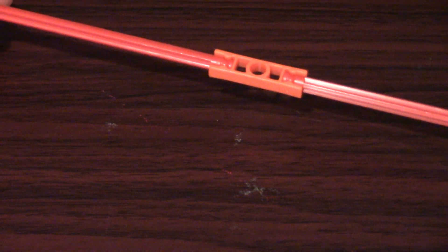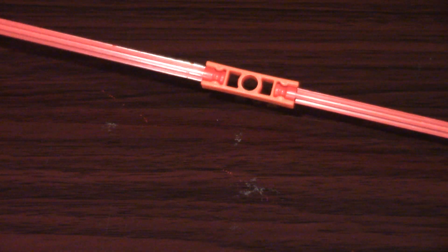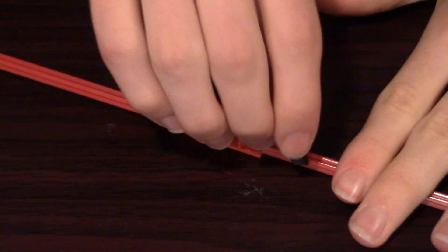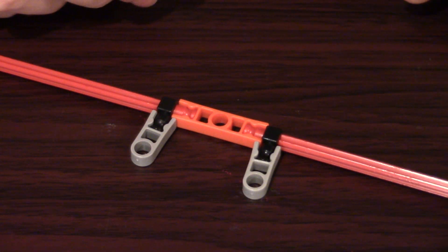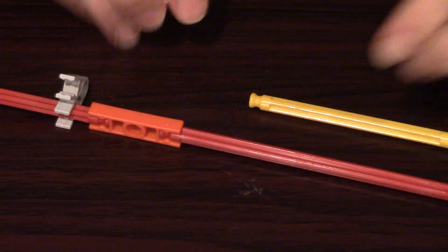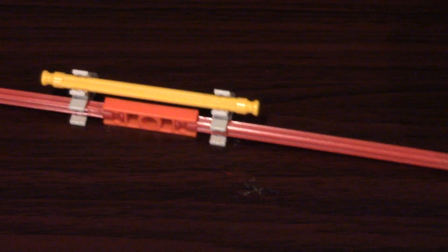You've got two rods connected by an orange connector, and the problem is that they spin freely of each other, but you want them to spin with each other as if they were a single rod. You certainly could just use the first technique from this video and put one of those pieces on each side, but if you're going to be attaching these two rods to something like a K'nex motor, you probably want a connection that's a lot more secure. First, take two gray connectors and snap one on each side. Then, in the remaining two connections, take a yellow rod and snap it in — and you're done. Whenever I figured this trick out, I made a mental note to remember it because it's quick and easy to put together, but it also works incredibly well.